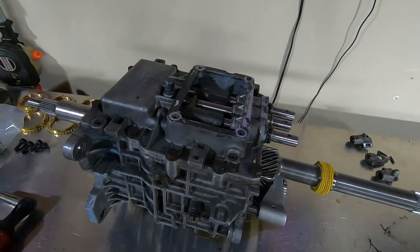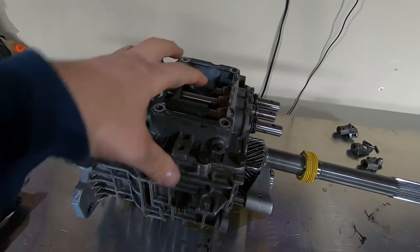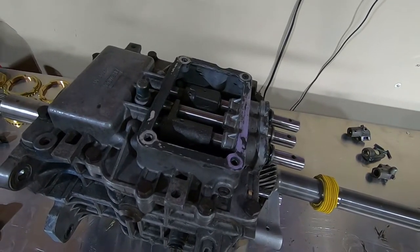Next we're going to take this cover off — there are a few bolts around here and some locating dowels. We'll break all these bolts loose, pry it up, and it'll expose more of the internals of the case.